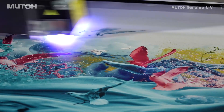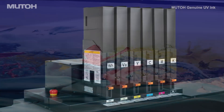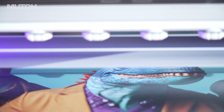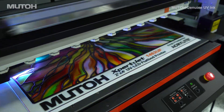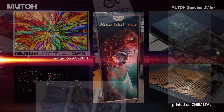In addition to the conventional ink UH-21, a new UV ink US-61 is now available. In compliance with the latest regulations on the use of chemical substances in the EU area and in consideration of the health of operators and the environment, it is a next-generation ink that can be used for a variety of media with improved flexibility and high scratch resistance.